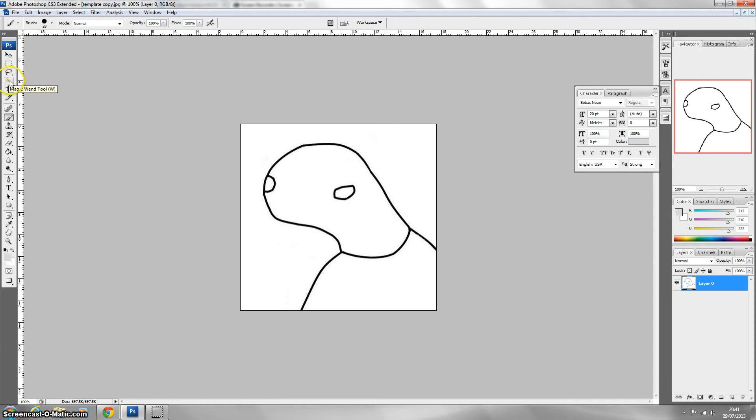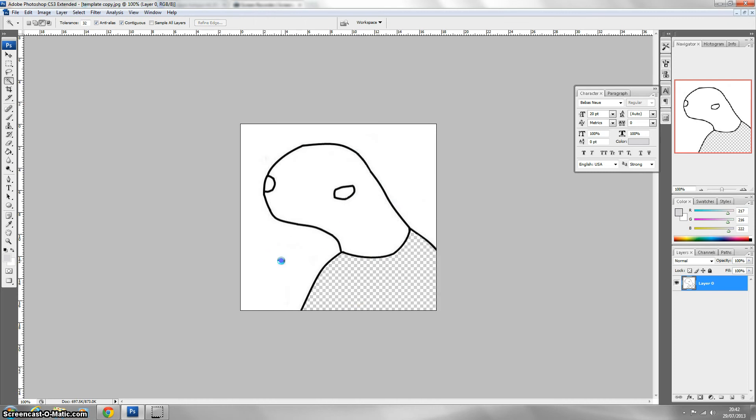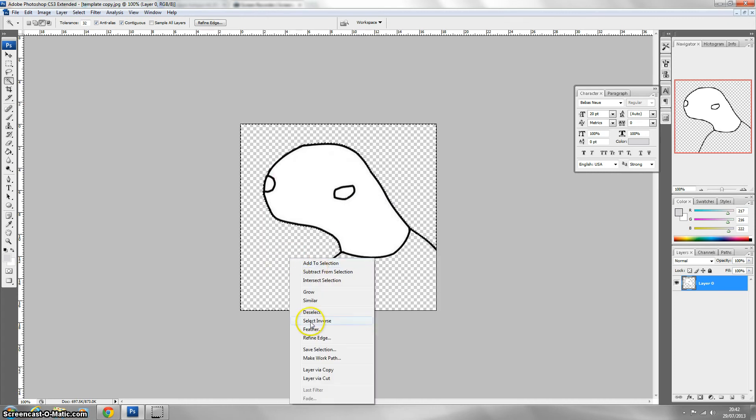So first of all with this template, you want to select the magic wand tool and make sure the layer is actually unlocked. If it was locked it would have a little lock here and you can double click it and press enter to get rid of that. Then you want to get rid of where the shirt would be — select that, delete it, right click and press deselect, and do the same with the bit outside of it. Basically this helps you later on.